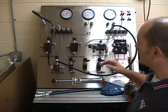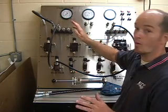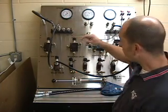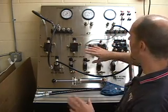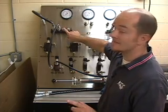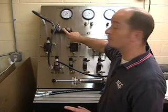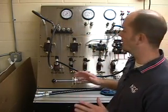From here I can actually turn the system on and adjust my system's pressure to whatever I want. Or I can run from here into my system, into my directional control valves, or whatever function I'm trying to do. I could actually have the same pressure come from the pressure manifold as well, because of Pascal's law — pressure being equal in all directions.